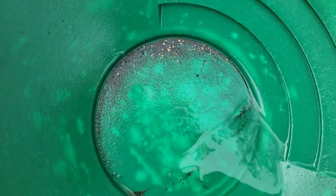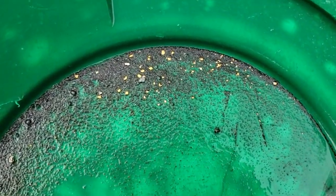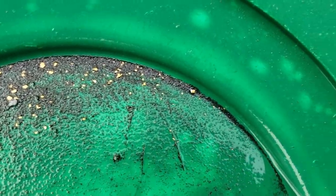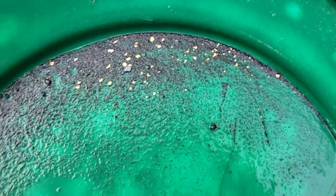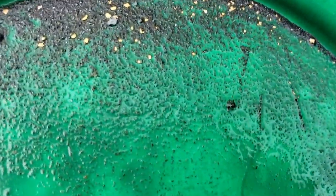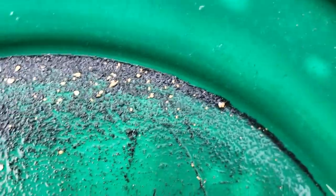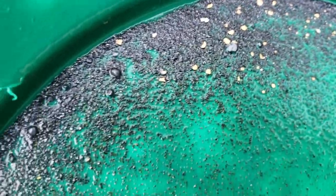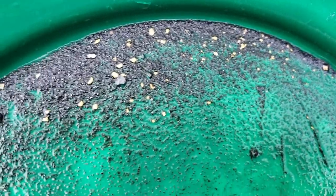I just did the final third bucket full through the do-it-yourself nugget bucket. Not too bad. I think I'm gonna probably call it a day, though. I'll probably take a picture of all of it put together when I get home and add it to the end of this video. Take care, thanks for watchin'.